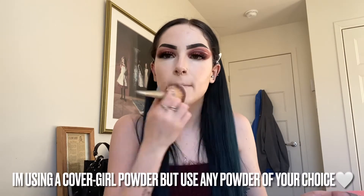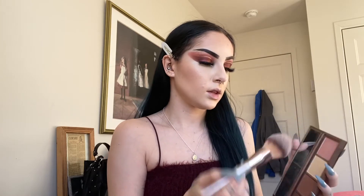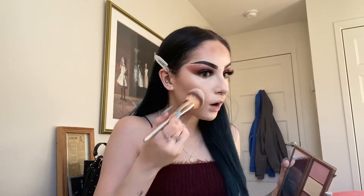Now that everything is blended out it's time to powder the face and set the makeup in place. Then I'm going to contour and bronze using the Naked Skin palette. I'll take a cool-tone color — since I'm very cool-toned — and put it all over where I usually contour, really focusing on the outer edges of my face. Then I take this warmer shade — oh my god, there was way too much on my brush!